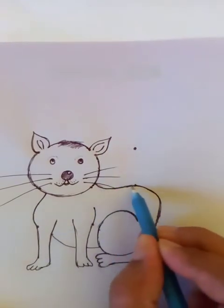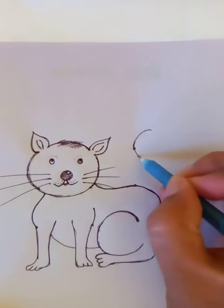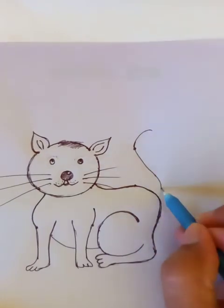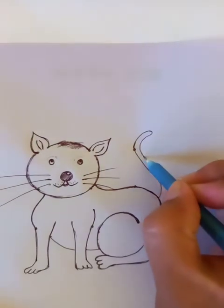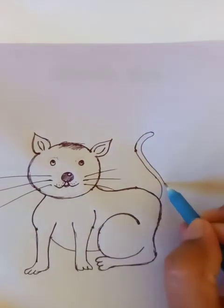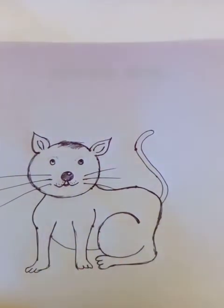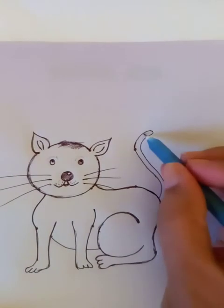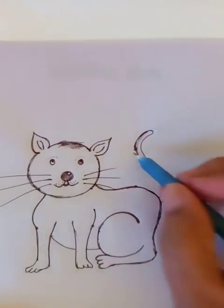It's cute looking, right? Now the tail part — as you see here we are drawing the tail, which looks a little like the letter S of the English alphabet. So it's a cute little kitty. We can put a little detail and shading on the body.